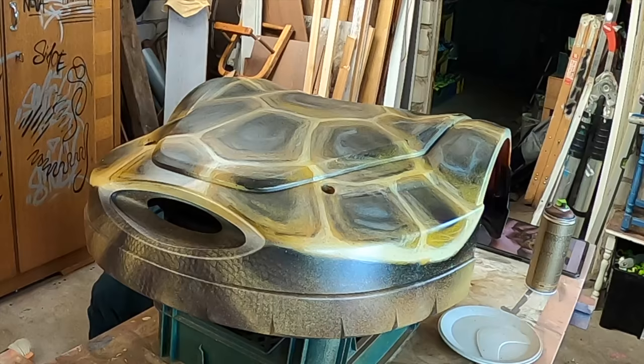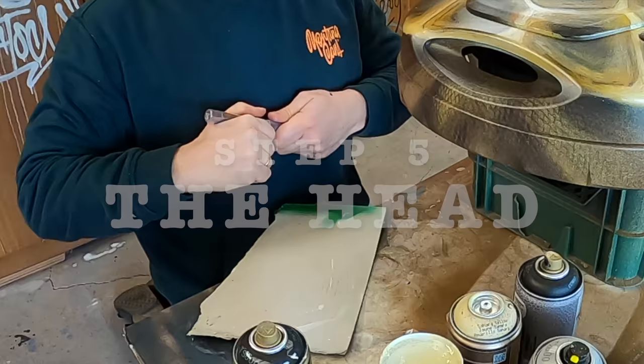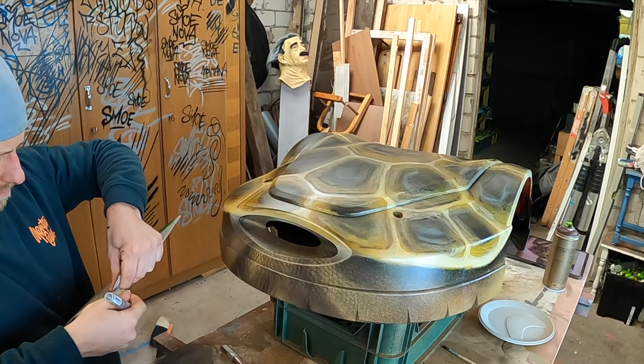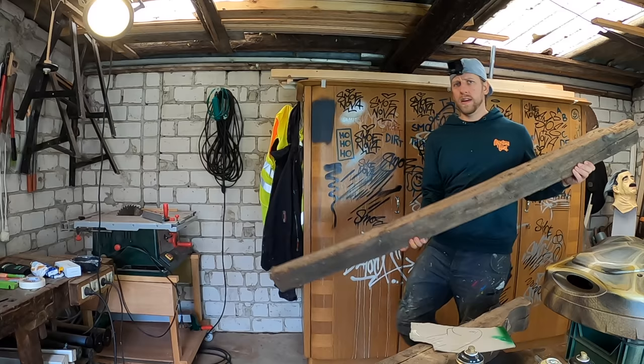I am pretty happy with the shell and now I want to design a head. I hope there is not a camera or something inside this hole, because I want to make a shape that is looking out of this hole — more like this. This looks so funny already. I think I will make it from a piece of wood.